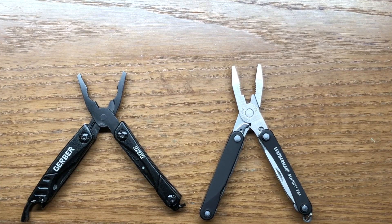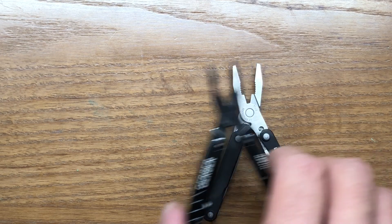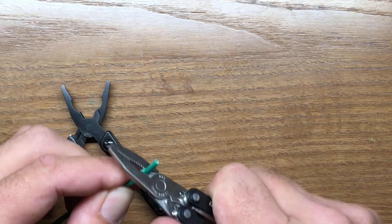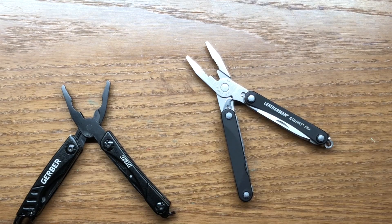The last comparison is the pliers. The Gerber Dime in its open position opens up much wider — that can be a positive or negative depending on what you're working on — whereas the PS4 has a narrower open position. Closing them to the same size, they're pretty much on par with one another. Pliers on keychain multi-tools are not great. With 16-gauge wire, the PS4 does a decent job — it got through most of it, leaving one copper wire — so not bad but not great.